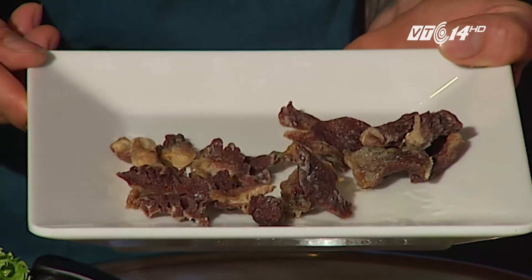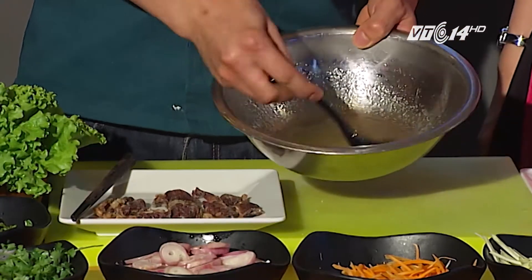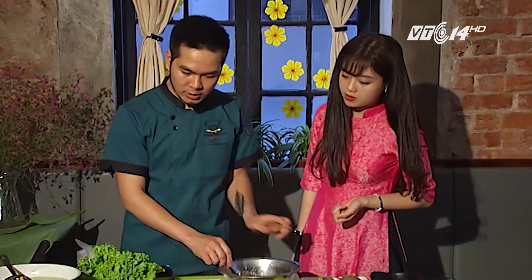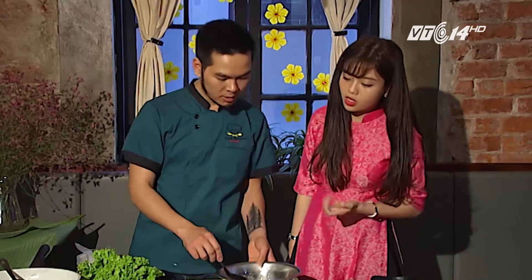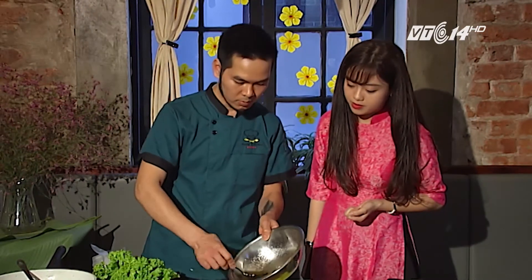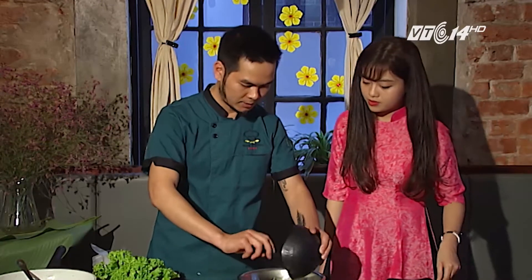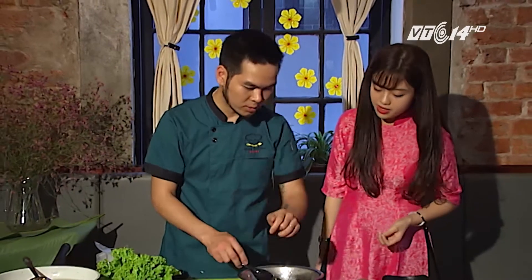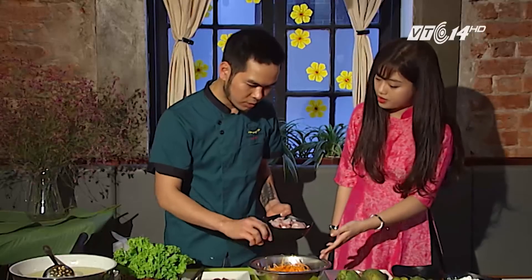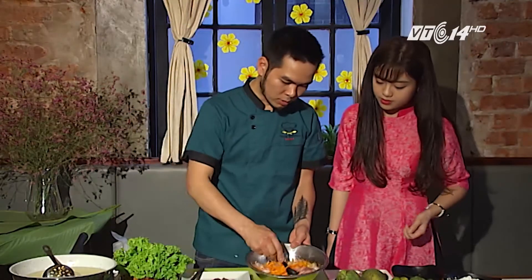Mề gà đã chín rồi. Bước tiếp theo chúng ta sẽ bắt đầu trộn thành phẩm. Hành khô và các loại rau thơm là để trộn cùng cho tăng thêm hương vị. Hành này hoàn toàn dùng bằng hành tươi, thái mỏng. Sau khi sốt đã tan, chúng ta sẽ bắt đầu trộn: cho xoài vào trước, khoảng một quả rưỡi sẽ ra như thế này. Cà rốt cho vào để tạo màu cho đẹp. Hành thì cho tầm khoảng 4-5 củ to. Đảo đều lên.